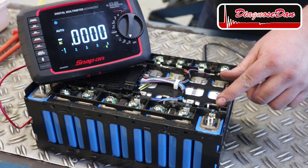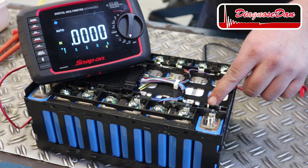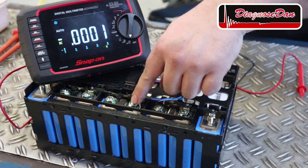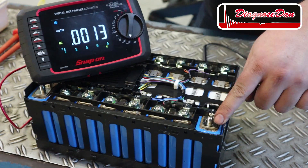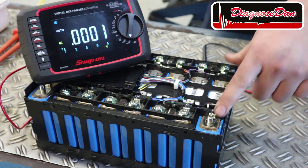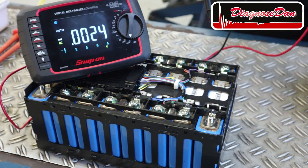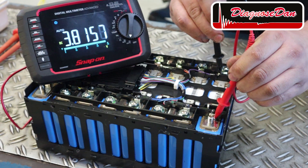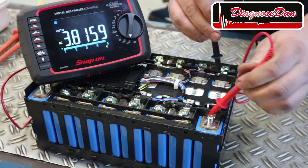With the module opened up we can clearly see the individual cells: 1, 2, 3, 4, 5, 6, 7, 8 — again in series, connected by bus bars. With the cells exposed we can easily measure the voltage of a single cell, and we are reading 3.8 volts. Sounds familiar?